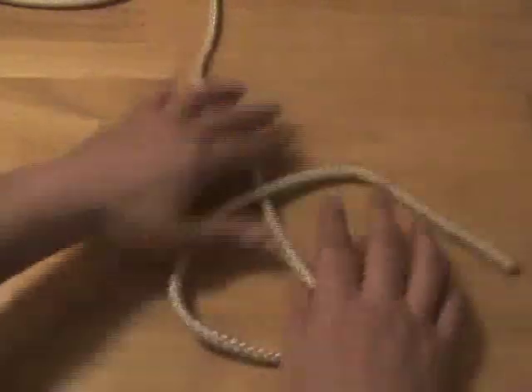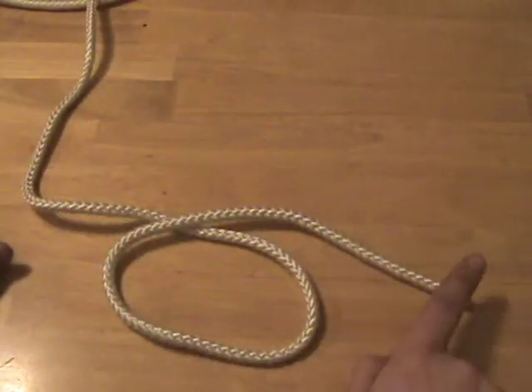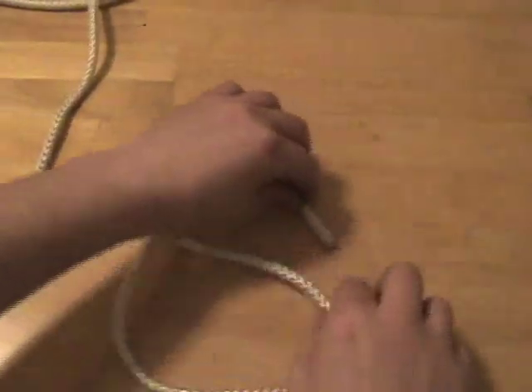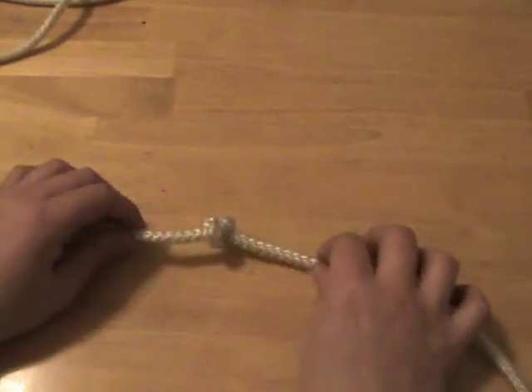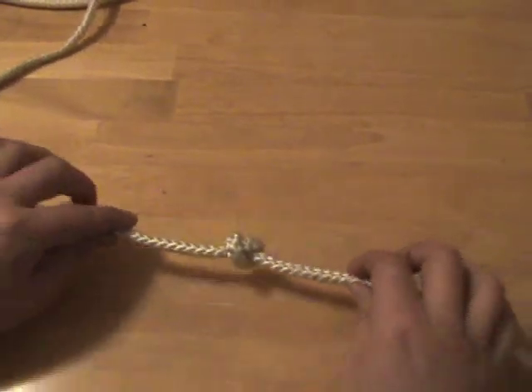Here's how you tie it. Basically, make a loop and then pass your working end through the loop. Set the knot by pulling on both the standing and working ends until it's tight. And that's how you make the overhand knot.